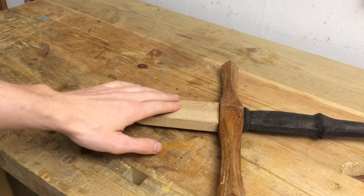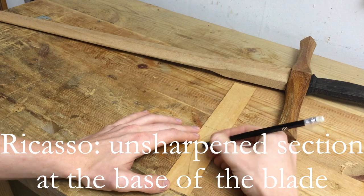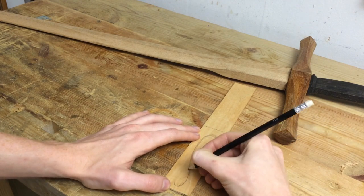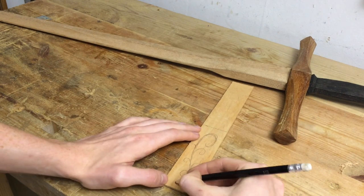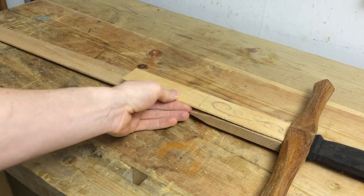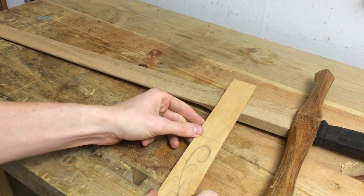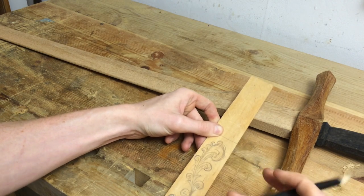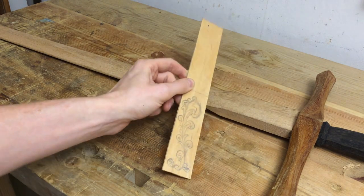I want to put some decoration on this flat spot of the ricasso, and the design I've decided to go with is a classic scroll pattern — or acanthus leaf — often used in furniture and as decorations on a lot of things. I'm going to have to pull up some reference to do the details. This isn't the most beautiful piece of scroll work ever created but I think it gets the point across.